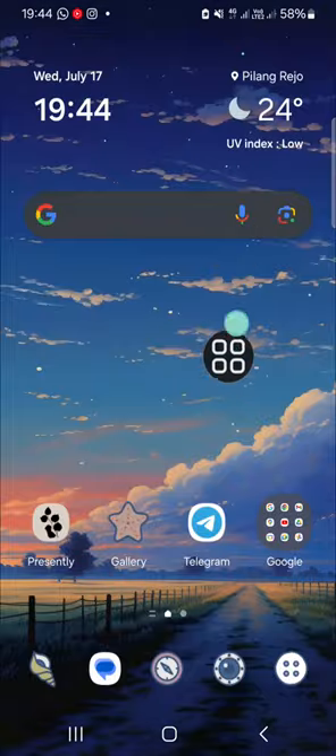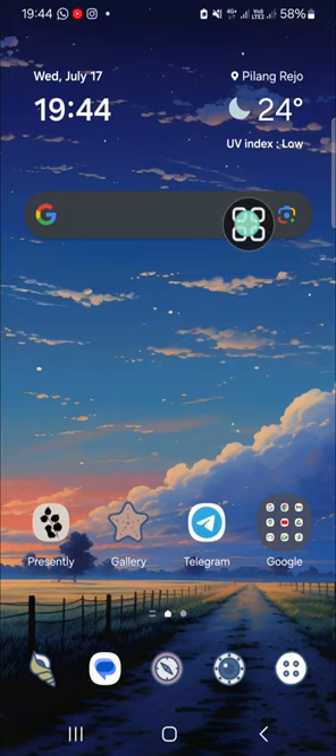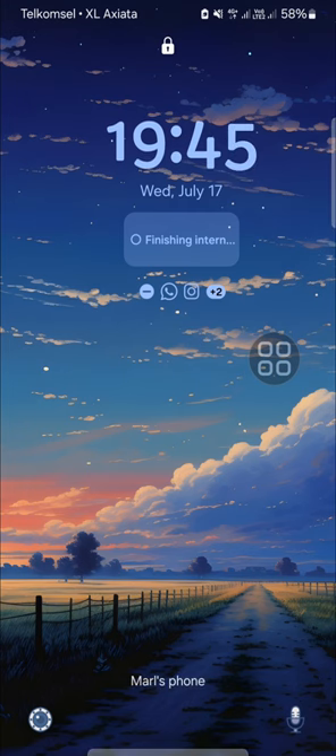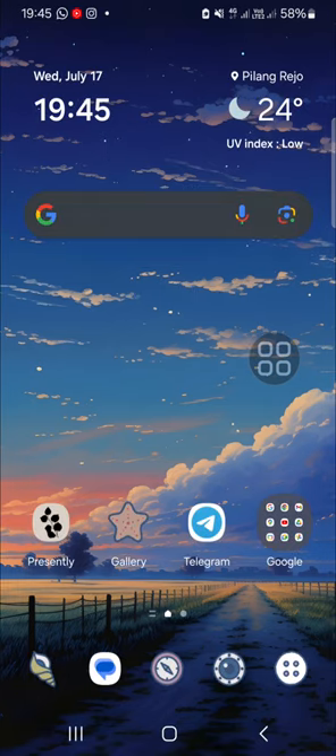I'm going to show you how it works. Go to your home screen, and if you want to turn off the screen, you can double tap on it like this. And if you want to turn it on, you just need to double tap on it again.